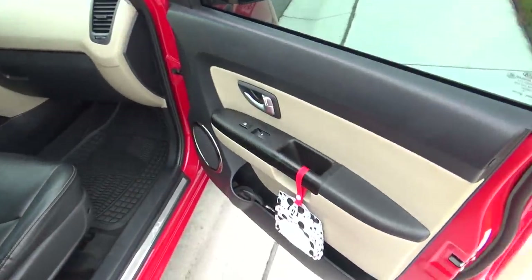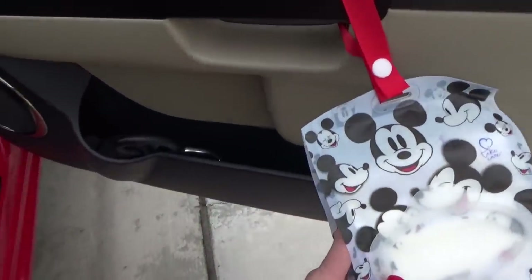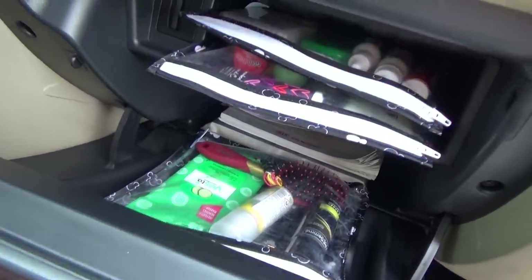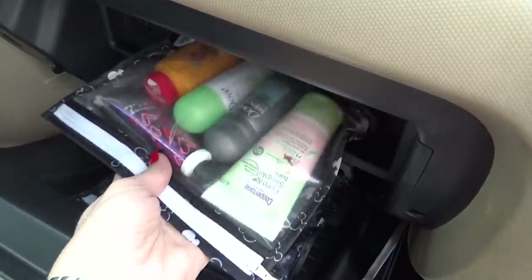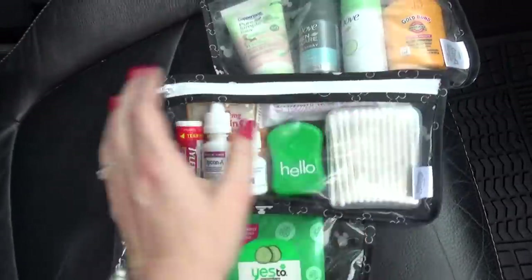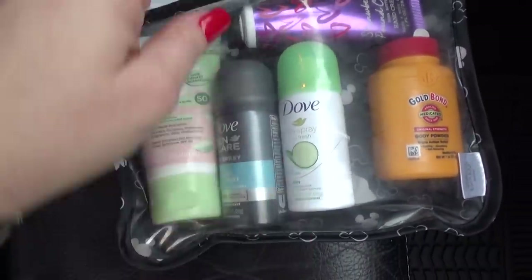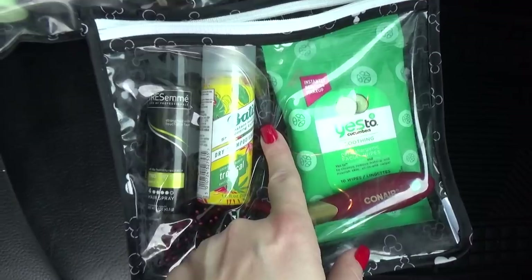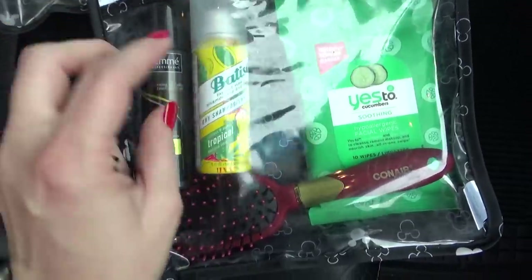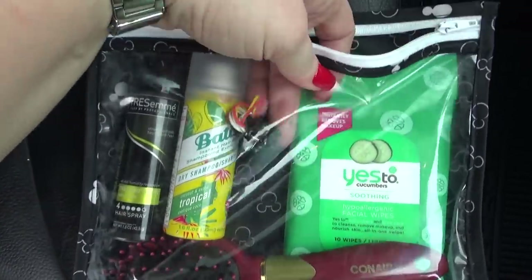Over here on the passenger side I have some really cute Mickey Mouse tissues — nice and handy because whenever I need a tissue I need one quick. I also have my Mickey stroller hook; I like to keep one in each car. That brings us to the glove box — I have a lot of stuff in here but it's really very organized. I have three clear storage bags from Amazon that come in three different sizes. In the first bag I have things like aspirin, eye drops, floss, Q-tips, and emergency vitamin C drink packets. In the second bag I have sunscreen, deodorant, and extra lotion.